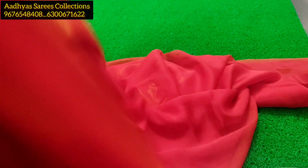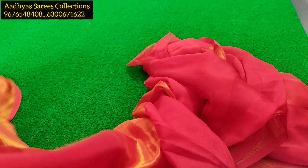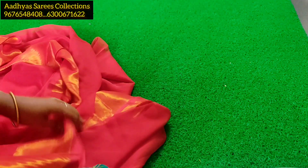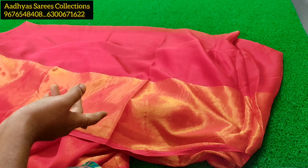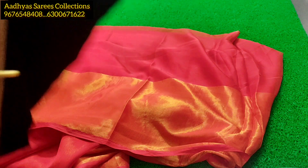This is a Viscose Chiffon Saree. You can use a regular viscose blouse as well. You can also use a branding blouse. We also have a Corpse Chiffon Saree in a new color. I will now choose color combinations.